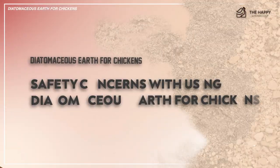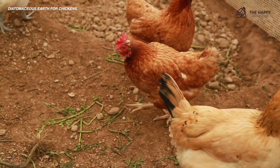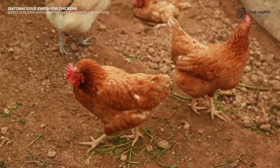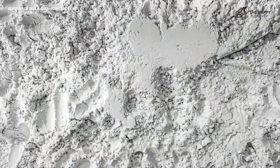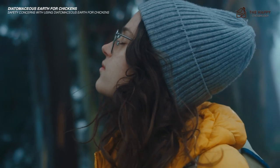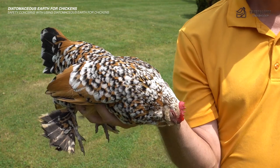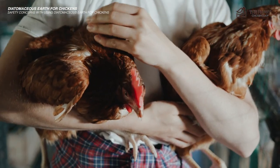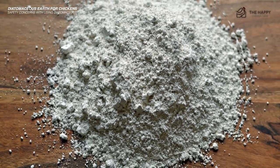Let's talk about some safety concerns with diatomaceous earth. While DE is a natural way of preventing parasites, there are still some safety concerns to be aware of for both you and your chickens. Diatomaceous earth is fine and sharp. If inhaled, it can cause respiratory distress in both you and your chickens. Because of this, it's wise to remove all of your chickens from the coop before dusting, and don't forget to wear a mask to keep your lungs safe from fine DE particles.